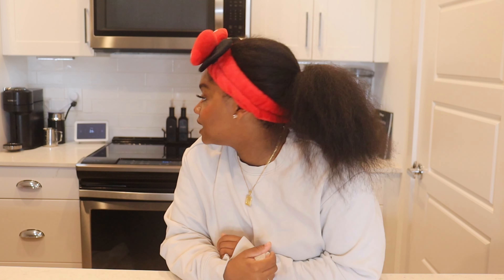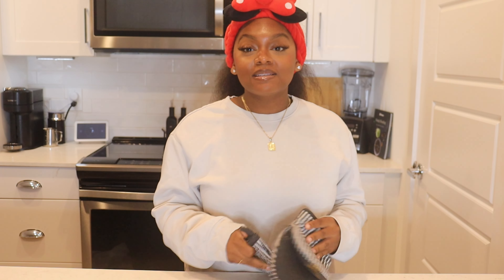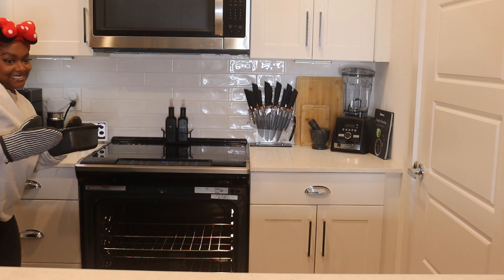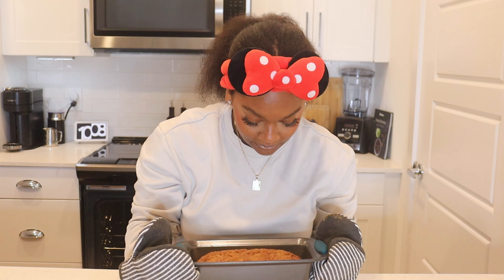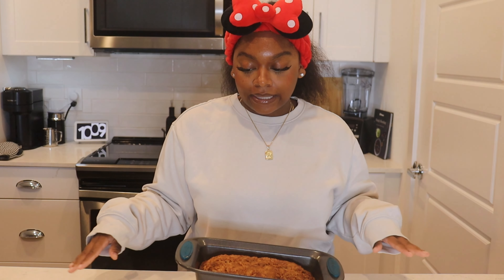What's up y'all, I am back! We have about 26 seconds left on our banana bread so let's get ready to take it out. It smells so good in here — like literally bomb. Got my oven mitts, let's get it out. Look at it — it smells so good! My oven mitts are dirty, that's how you know I've been cooking. We're going to let it rest and cool down a bit before we take it out of the pan.